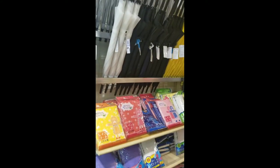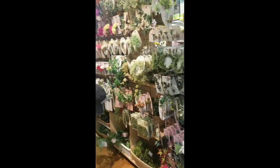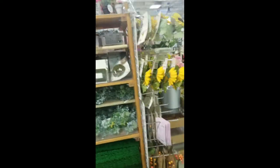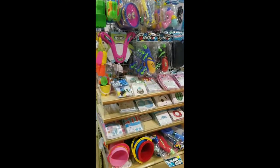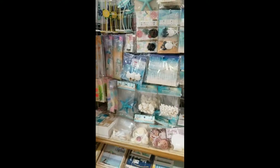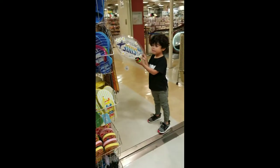They have raincoats, umbrellas, storage boxes, and then you have like your floral decorating place on this side. We have water guns, the beach section, flip flops — surfs up dude.